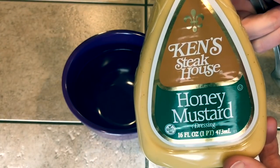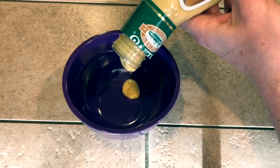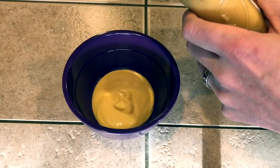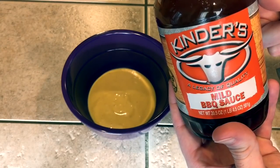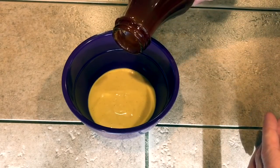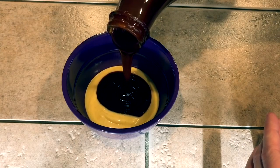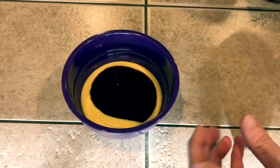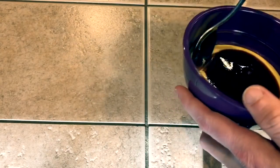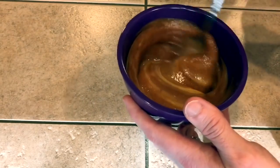Now we're going to make a sauce for this burger, and this is a real simple and really good sauce. I'm just starting off with some honey mustard — you can get whatever brand you like, this is just Ken's Steakhouse brand. Then to that, you want to add about equal parts of your favorite barbecue sauce. If you have a smokier one, that makes it even better. If you want it sweeter, add more honey mustard; a little bit more barbecue-y, add more barbecue. I'm doing about almost equal parts — just mix them up together. This makes an excellent sauce.